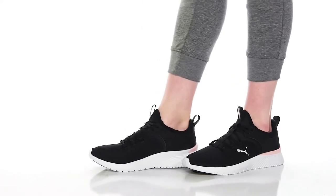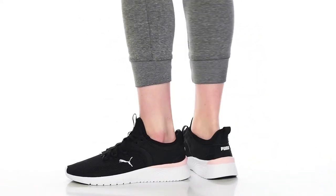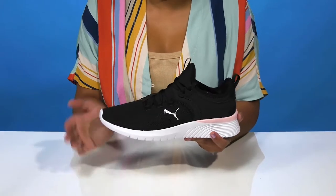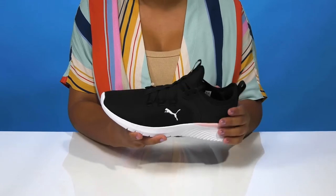Give yourself a perfect everyday streetwear look when you rock the Starla Sneakers by Puma. You'll absolutely adore this beautiful textile upper that creates a very nice mesh, giving you lots of breathability.